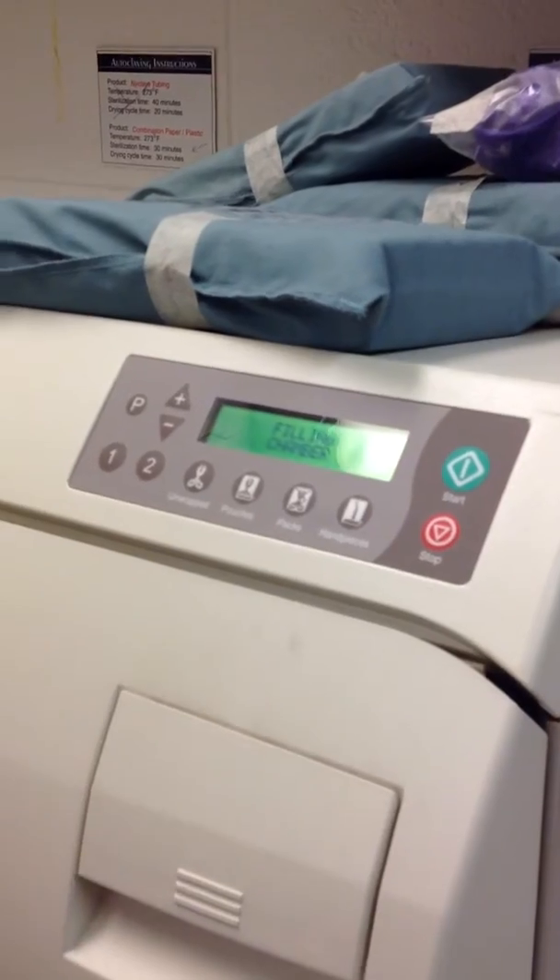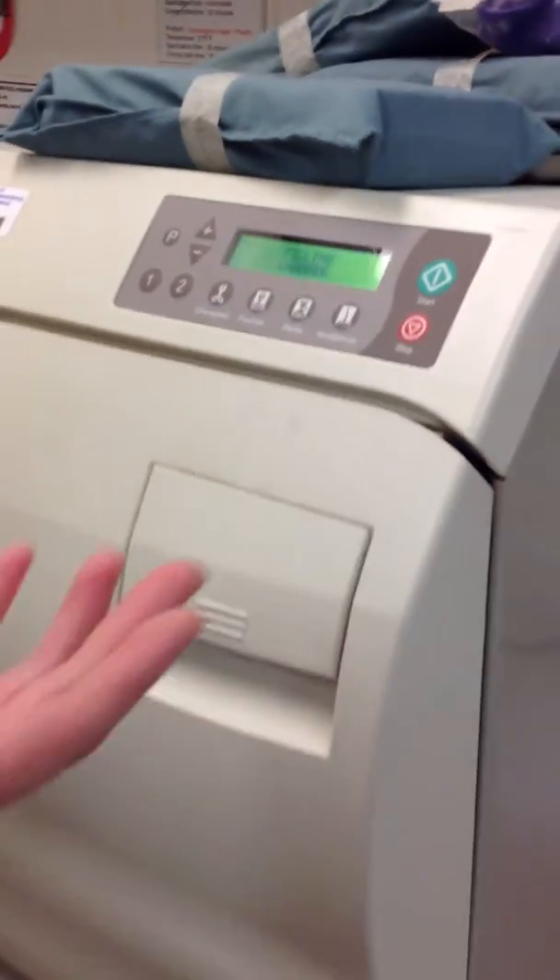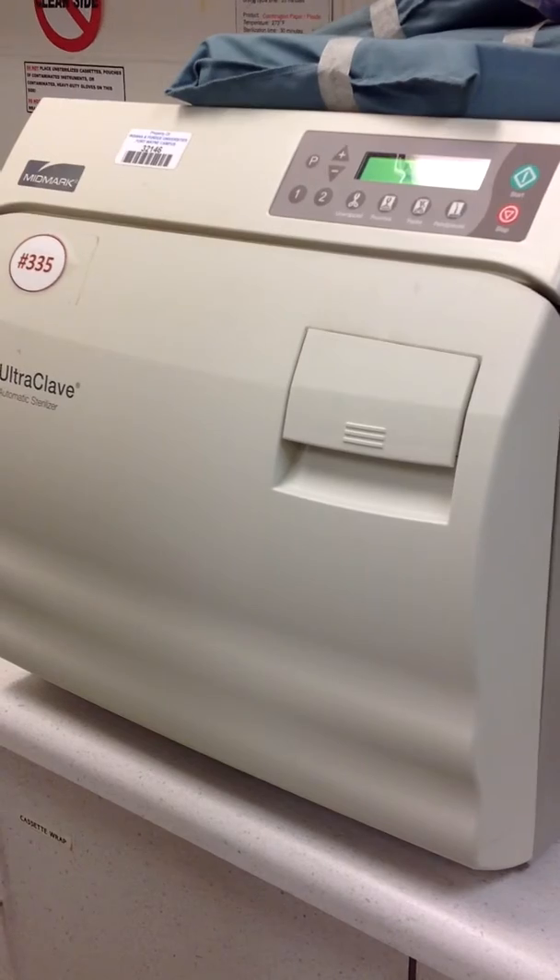When the autoclave is done, the door will pop open, steam will be released, and your cycle is complete.